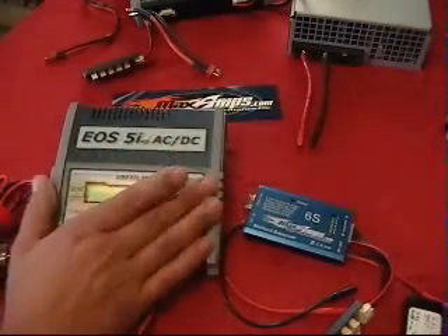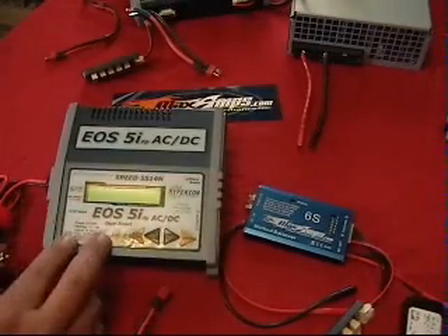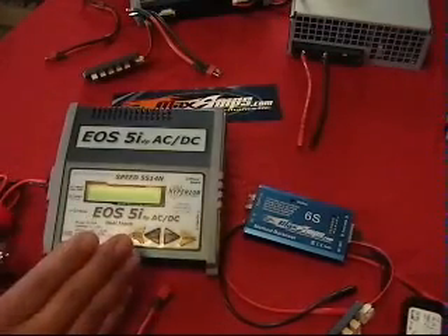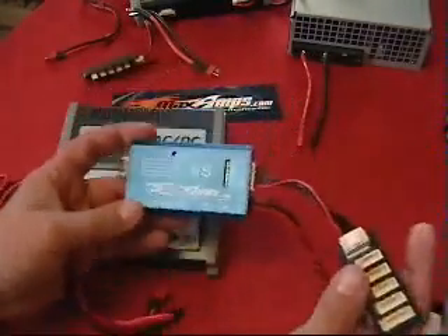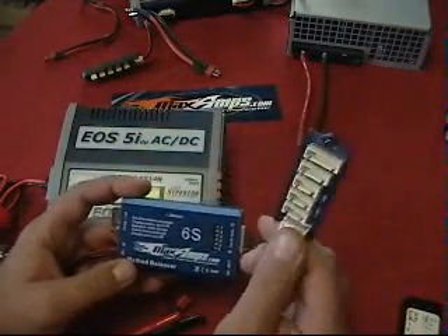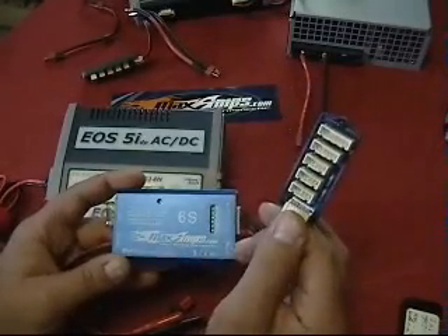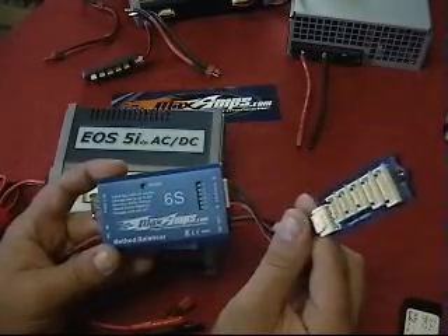Now the Method Balancer is designed to be used with older chargers that do not have a balancer built into them, like many of the newer models do today. What I've got here is an EOS 5i ACDC Hyperion Charger — it does up to 5 cells at 5 amps. Simple, easy, very effective charger. When you get the Method Balancer, you have the option of ordering it with 4 different adapter boards: the Hyperion board, the Thunder Power board, the Kokam board, or the Align board. With all 4 boards you can balance charge any pack out there on the market.